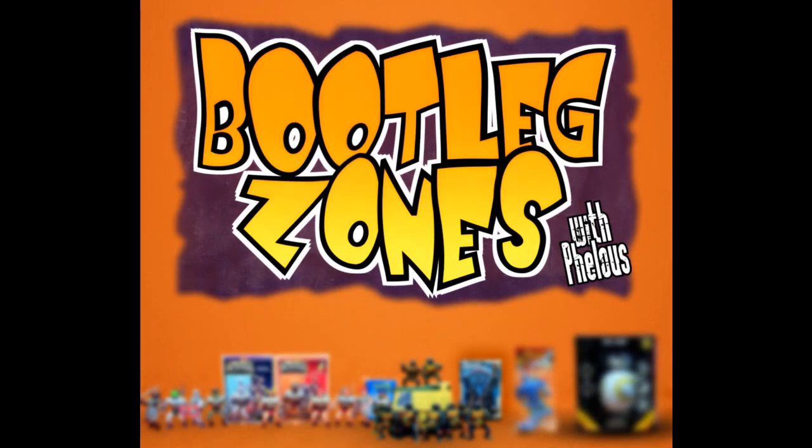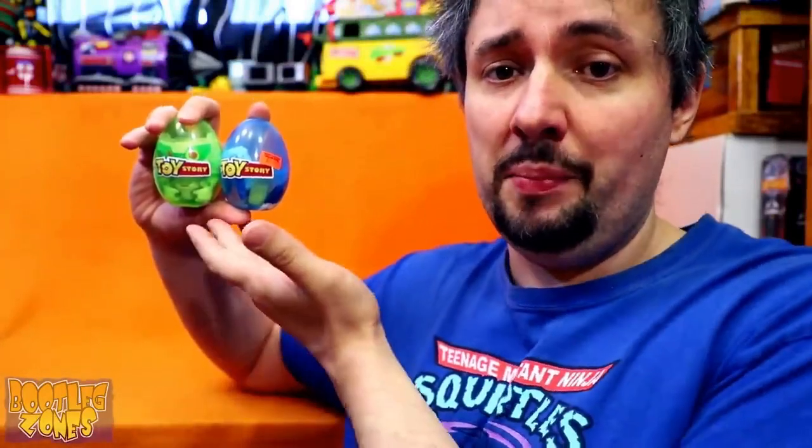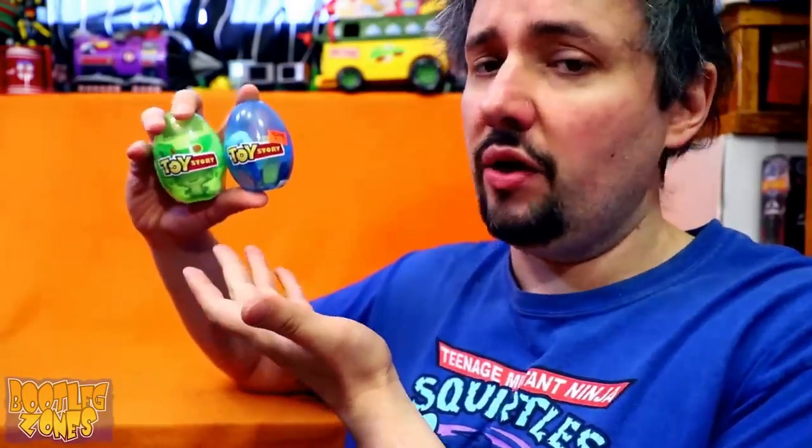Welcome to the Bootleg Zones! Have you ever thought, I really need to celebrate Toy Story but stupid Easter's in the way? Well, why don't you combine them with Toy Story eggs?